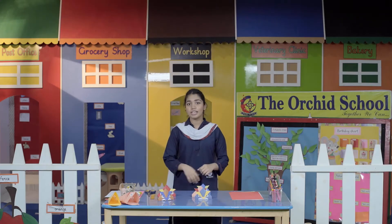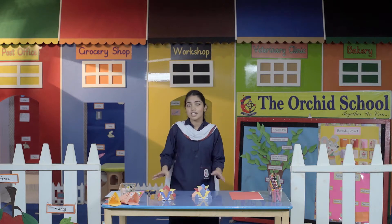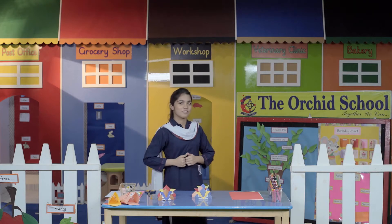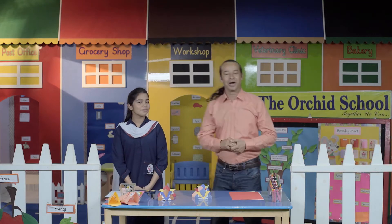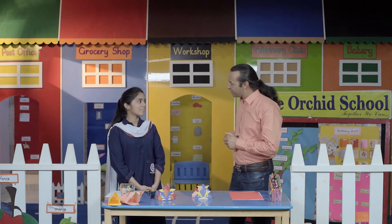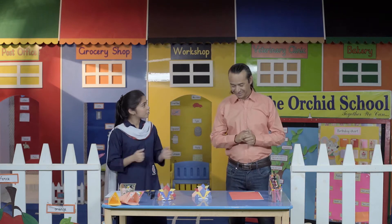Hello and welcome back everyone! It's our art session and we'll learn many interesting things today. Let's call Sir Mushtaq, our arts teacher. Hello everyone, how are you all? My name is Mushtaq and I am your art teacher. Hello Arisha, how are you? I am fine sir, how are you? I am fine. So sir, what are you going to teach us today?